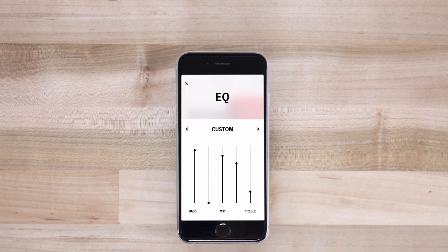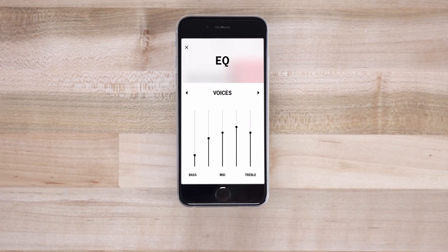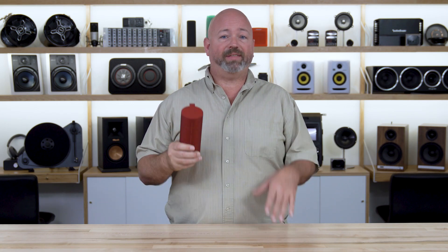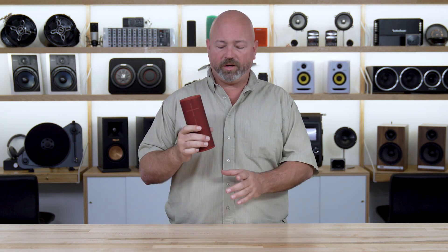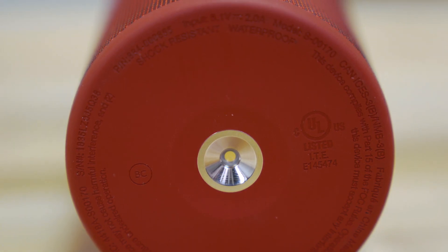In addition to that, you've got a customizable five band EQ, so you can tune it to make it sound the way you want to. The battery is going to last you a good 15 hours, and if that's not enough for your entire day at the beach plus the campfire party, there is an accessory where you can just plop this thing down on a little dock and charge it up. It's called the Ultimate Ears Power Up and makes charging the Boom 3 a breeze.